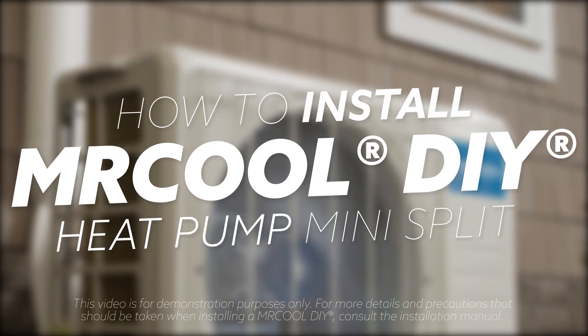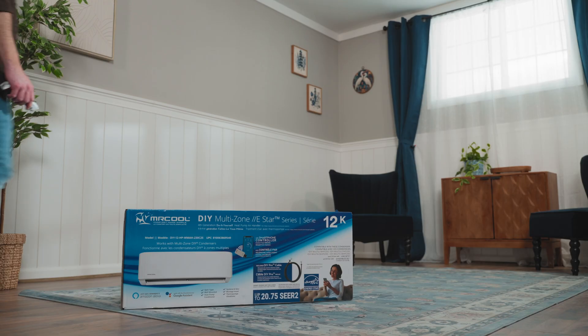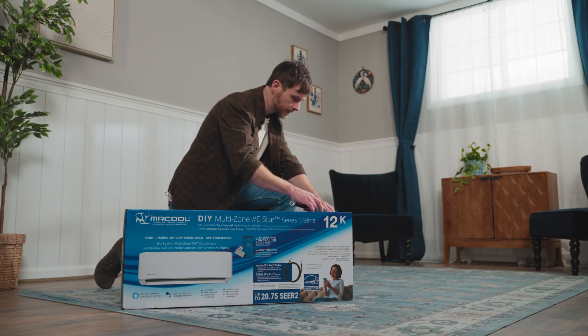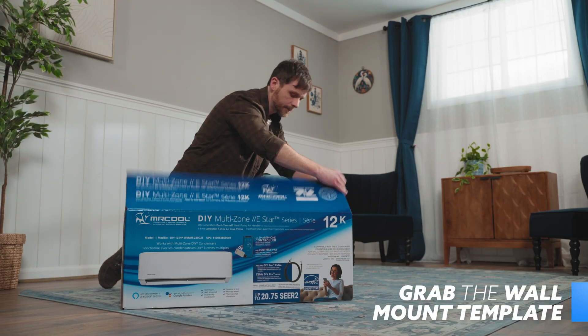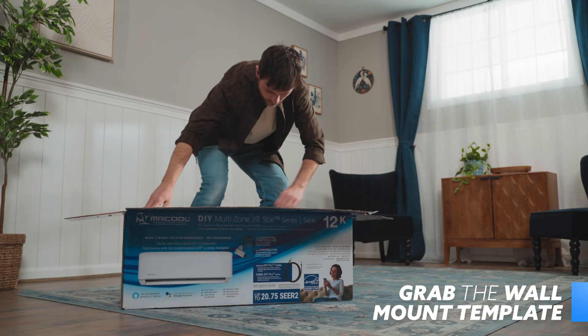This is how to install a Mr. Cool DIY Ductless Mini-Split Heat Pump. Once you've picked your install location, open the indoor handler's box and grab the cardboard mounting template. On the template is an outline of the wall mounting plate and where the hole in the wall will be drilled to its right.